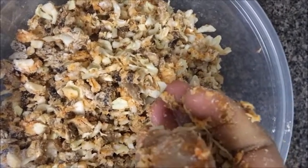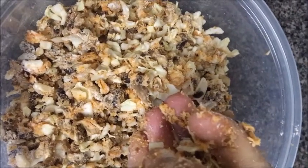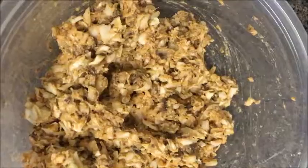Now let's talk about the half tumblers. Half tumblers are very thin.